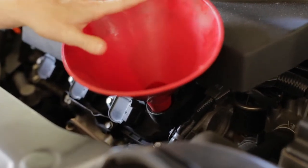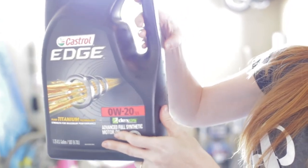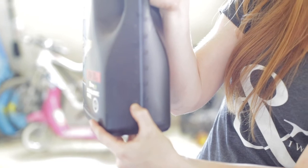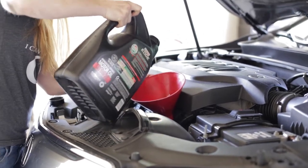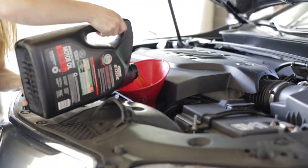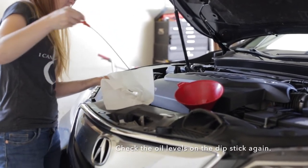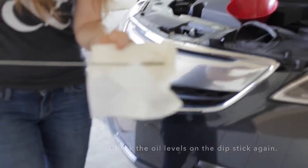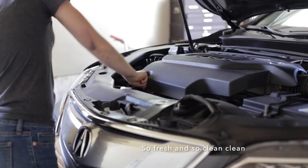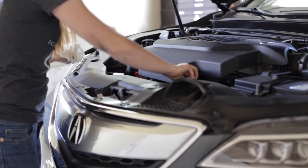Fill up your car now with the new oil. My car needed four and a half quarts. Now it's time to check the oil levels on the dipstick again with the new oil. Make sure the dipstick is back in place tight and that you've got everything screwed in just right and ready to go.